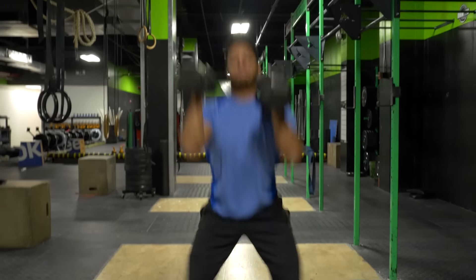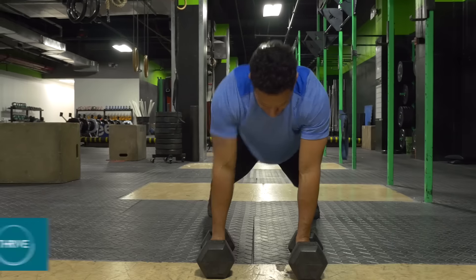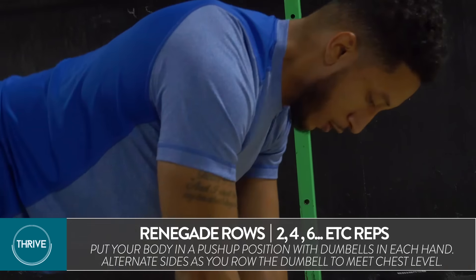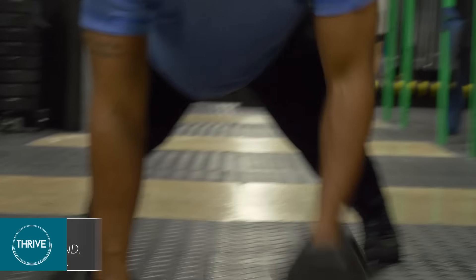We're going to go renegade rows right into a dumbbell thruster. On this workout, you choose the weight — choose something you can move, but it's also challenging. I say around 25 to 35 pounds. You're really going to focus on keeping your core tight, keeping your lats engaged. You'll be working your entire core and back, shoulders, and arms.